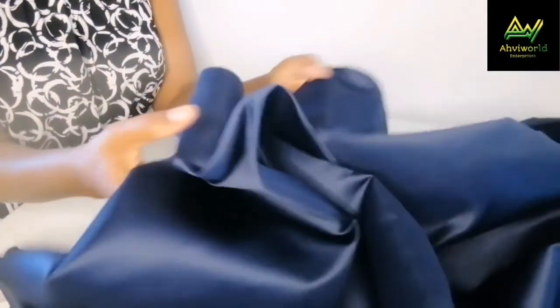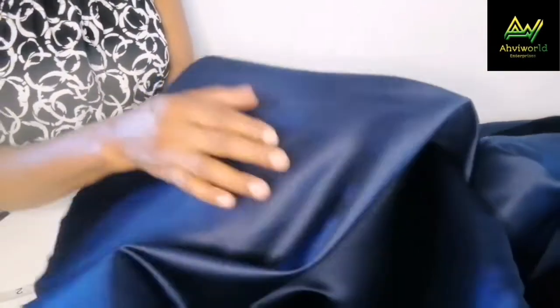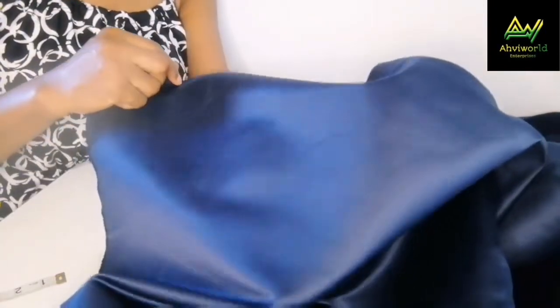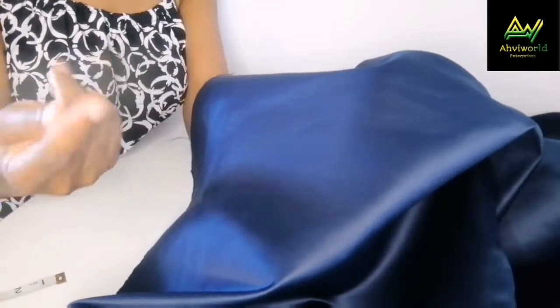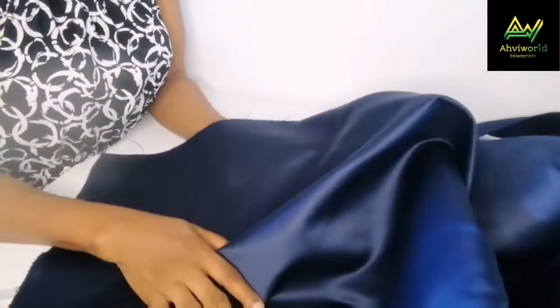Here it is — very strong. Anywhere you fold it, it's going to remain right there, unlike before when it was very soft. One advantage of using this stiffener is that you are not going to see it on the fabric — it's looking very neat. You wouldn't know it was starched or had stiffener applied, and you are not seeing any rough patches or white particles on it, because we mixed the water very well. Everything is neat and clear.